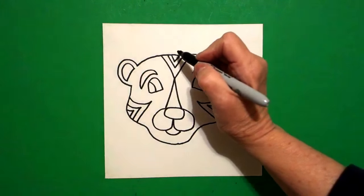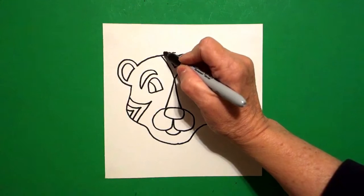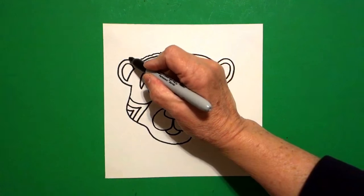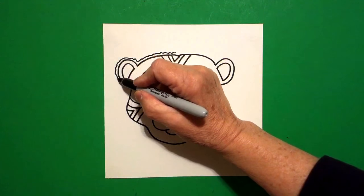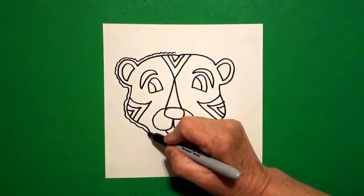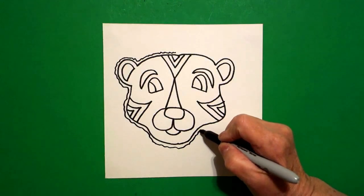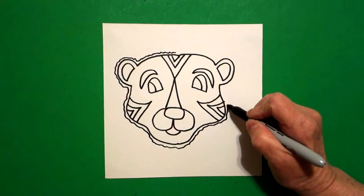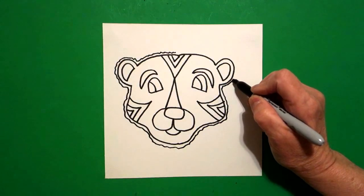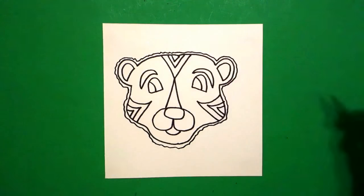Now, right above my dot that I started, I'm just going to draw a little wavy, wavy, wavy line all the way around everything that I've already done. Little teeny tiny space, little teeny tiny space, all the way around — keep going, keep going, keep going, and connect.